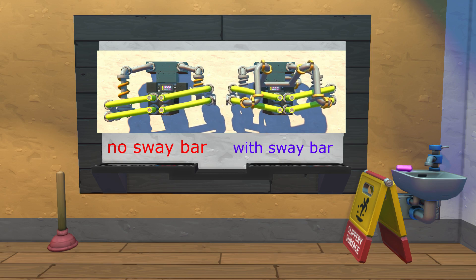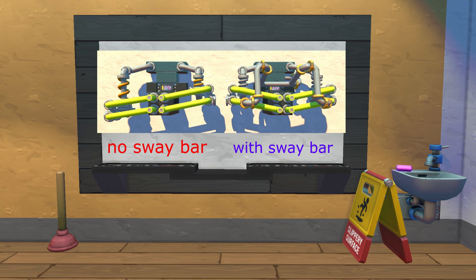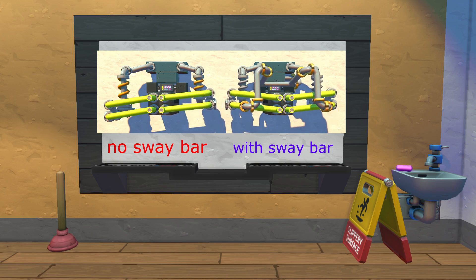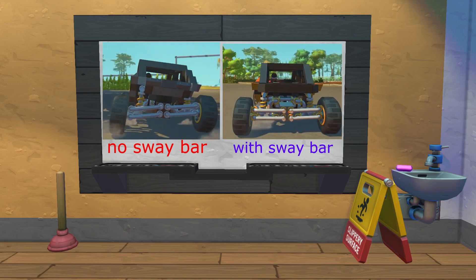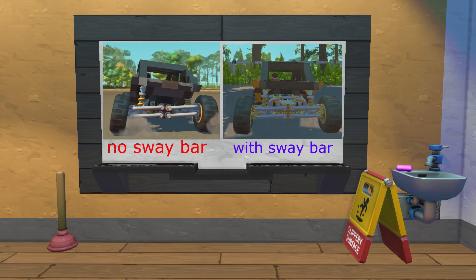Here you can see what a sway bar does. You might not necessarily think that it is a good thing to have a sway bar, because it makes your suspension less independent, and makes it so that when the right side goes up, the left one goes up with it. What is that useful for? Well, it is useful mostly for road cars, but on off-road cars too, because when the outside suspension compresses, it is connected to the inside suspension too, and that makes it not roll.